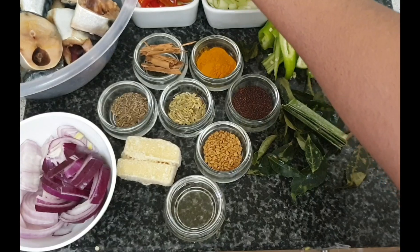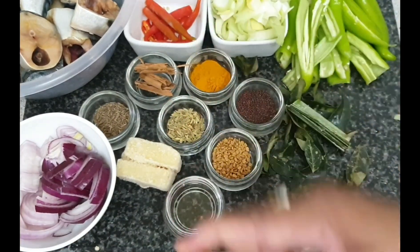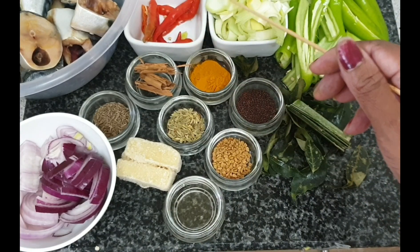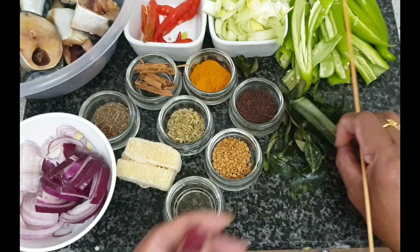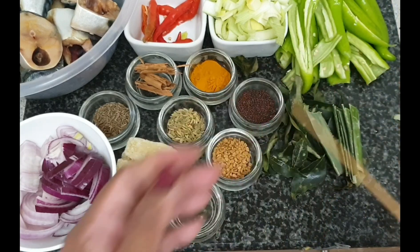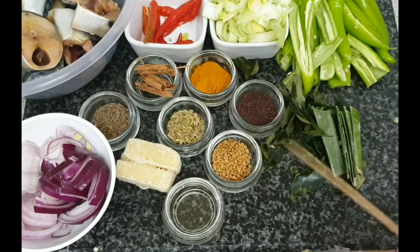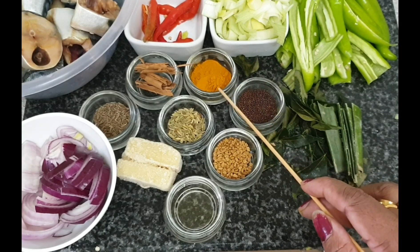We need fish. Also we need green chili or red chili — these are fresh chilies. Some leeks, chopped leeks, banana chilies, malumiris, rampa, curry leaves, and karapinja.